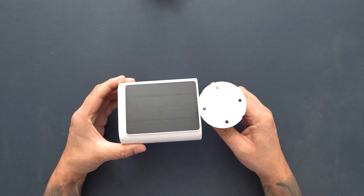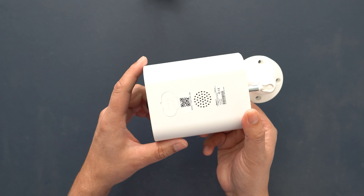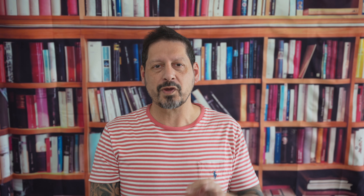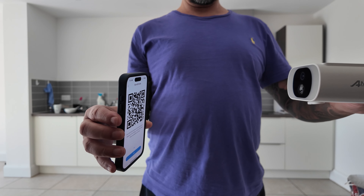So what makes the Anran C3 Pro stand out? For starters, it's got a crisp 3-megapixel image sensor, so quality is good. I've tested a lot of cameras with less-than-good quality and if you're going to bother with a camera at all, image quality is paramount. Also, this bad boy doesn't need to be wired up. I'm usually a little reticent about battery cameras as it can be a pain to charge them up and the battery doesn't always last long. However, the C3 Pro has a built-in battery which can be charged by USB or the integrated solar panel — no need to deal with the hassle of wires. This camera is 100% wireless, and that's a good thing.